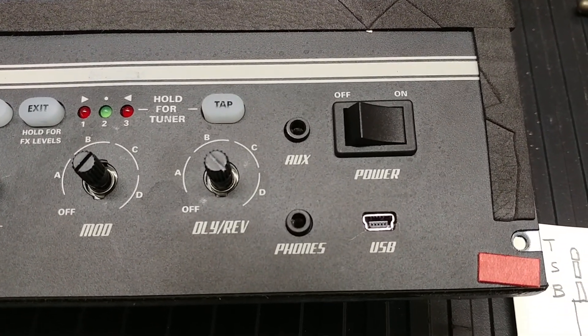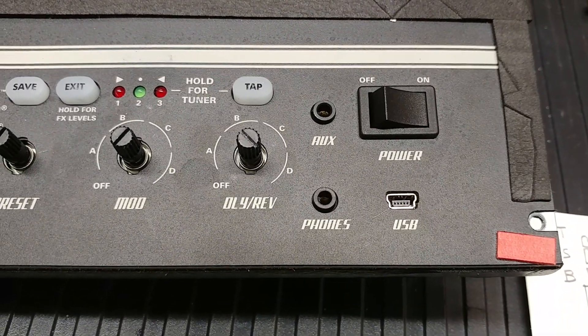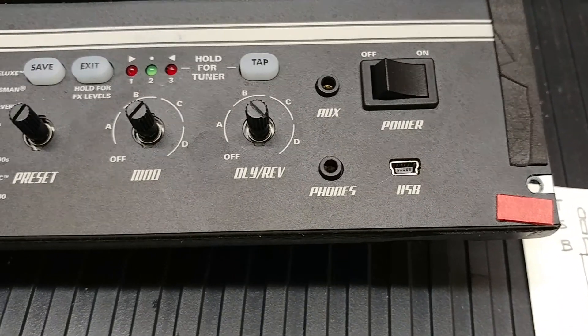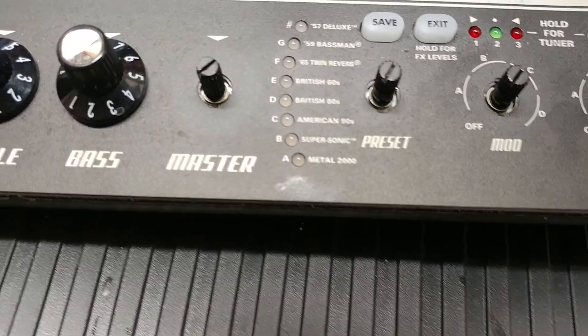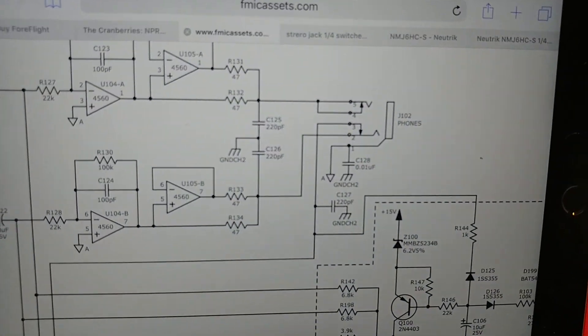Like I say, that jack is just of miserable quality. So I anticipate that it won't last very long, and I wanted to post a good solution for this. First, let's go to the schematic, and let me show you how this thing is set up so you can understand the fix.